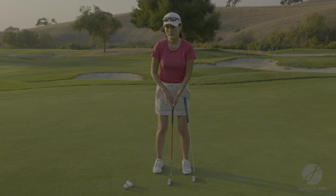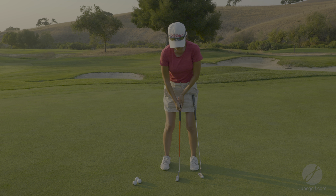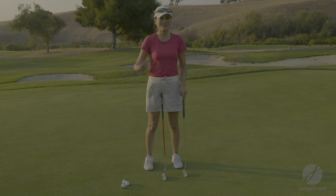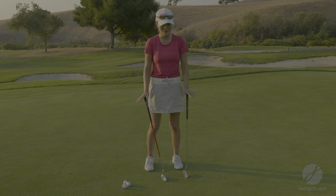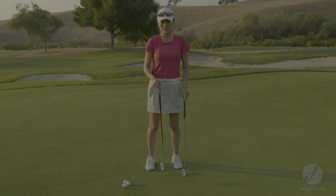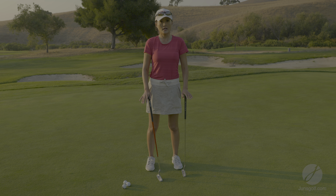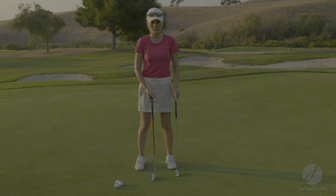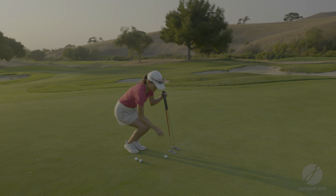I always recommend getting the shaft at the right length for where your hands fall naturally so you can grip consistently. I can't help getting into the instruction side of it — I'm a golf instructor. But everyone's going to be different depending on your height and also how low or how tall you stand over the ball.